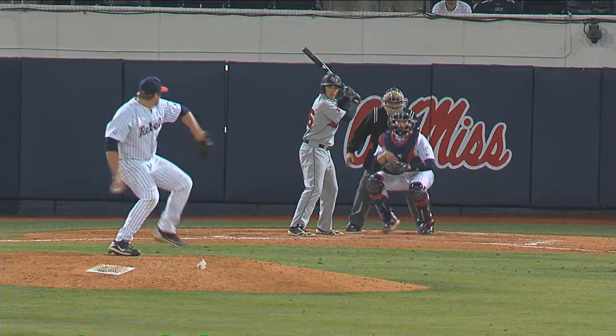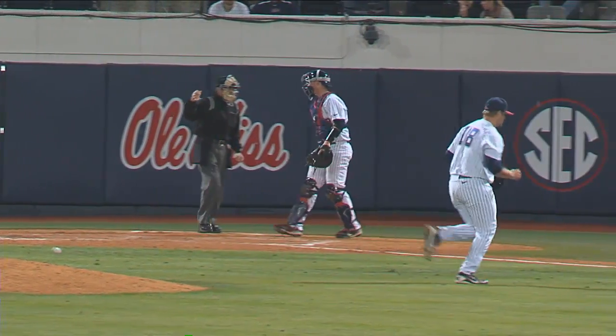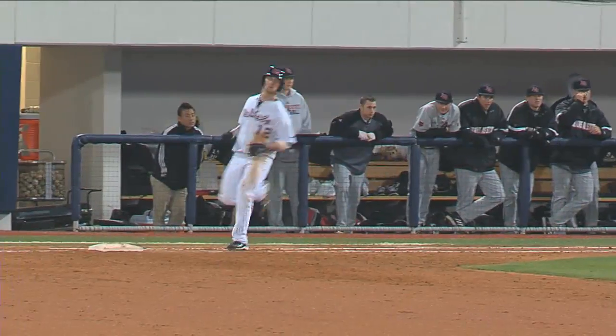Brady Bramlett delivers the one-two pitch — swing and a miss. Got him to chase that one and struck him out. To short and lined out to left. That's a line drive shot through the left side of the infield — a one-out base hit for Mathis.